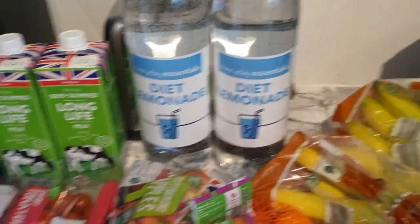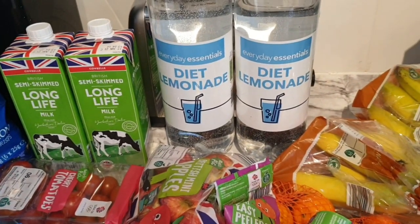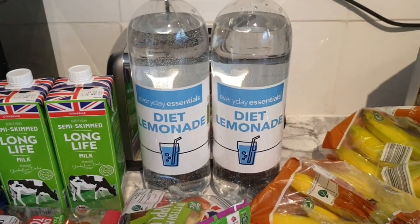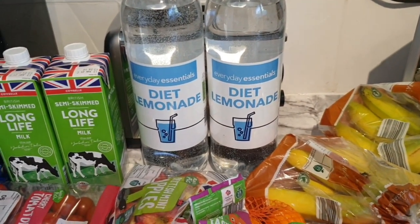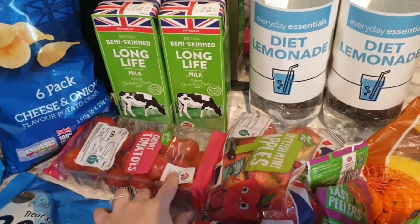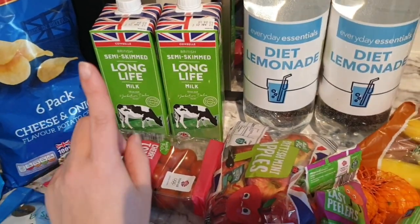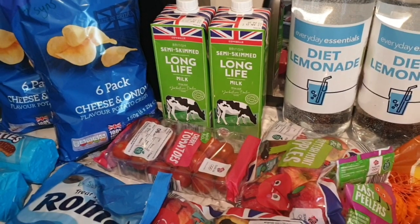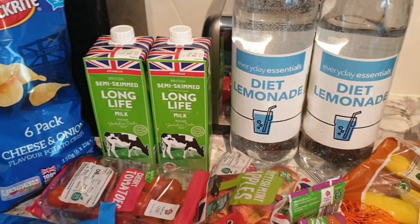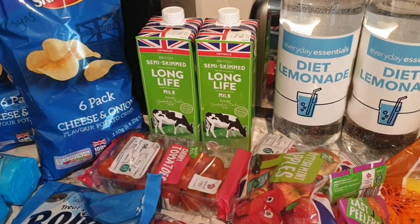I've got two bottles of diet lemonade — I normally buy cans but I tend to only drink a little and throw the rest away, so this saves money. It's the year of saving for us as we want to buy a house. I picked up cherry tomatoes for the gammon meal and to put through salads — great speed food and good to snack on. I also got two lots of long-life milk. We have a milkman now so I just buy long-life to keep us going for the rest of the week — they didn't have skimmed so I picked up two semi-skimmed.